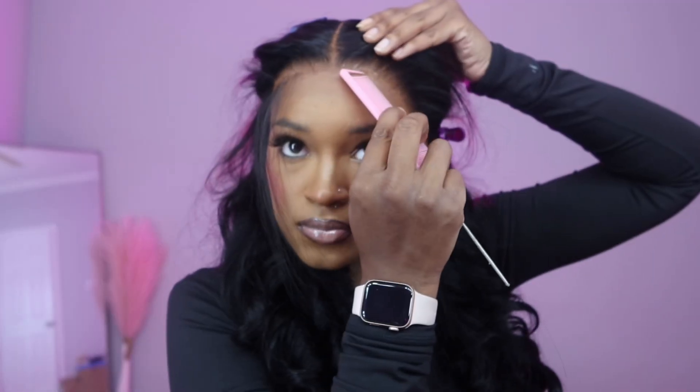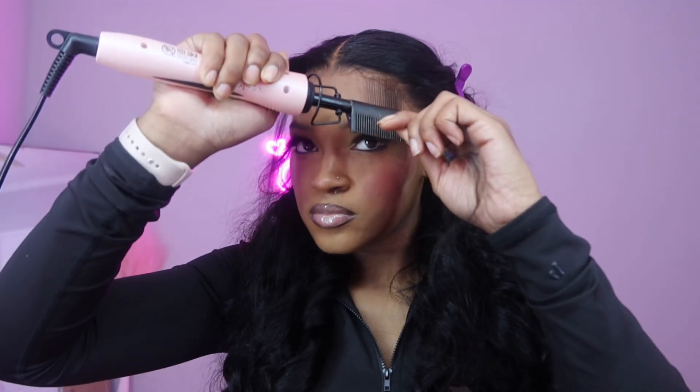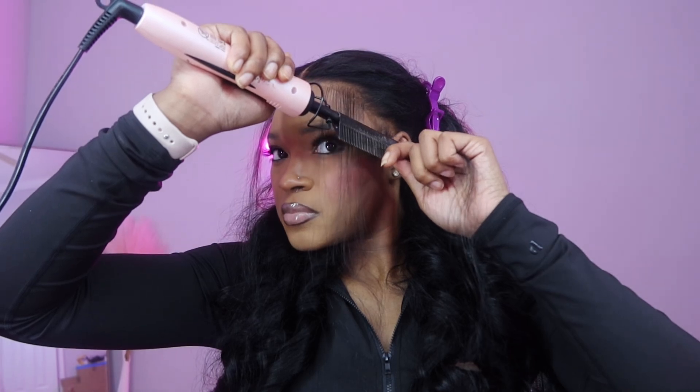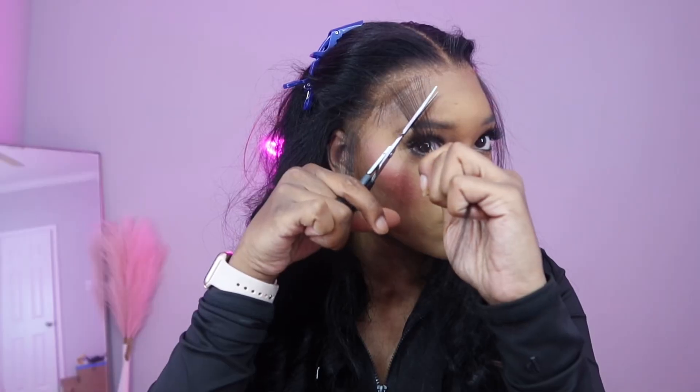After I pull out the baby hairs of my desire, I go in and hot comb them as straight as possible — I almost want it to look like I gave my baby hairs a perm. Because after that, when you go in to curl those baby hairs, you don't want anything out of place and you want to be able to see every little piece.